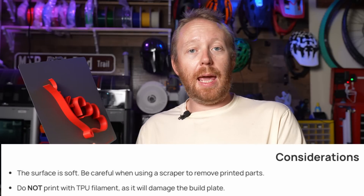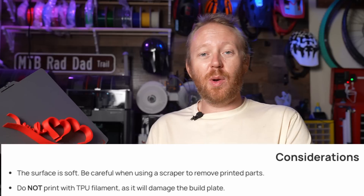This build plate is only suitable for PLA and PETG — anything else will damage the surface. Bambu Lab says do not print TPU on this build plate. They also recommend not using PLA silk filaments, as the adhesion will be too good and you'll rip the Super Tack right off the build plate. So keep that in mind if you pick this up.